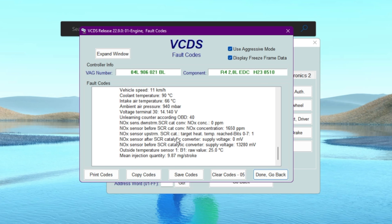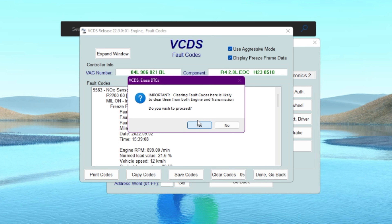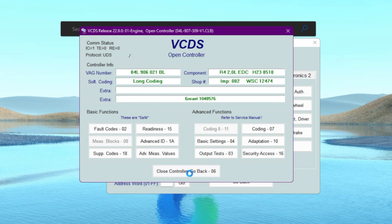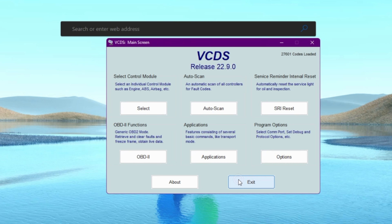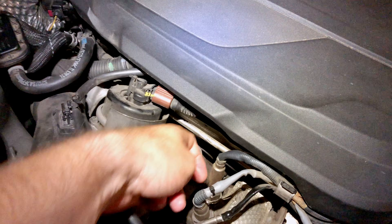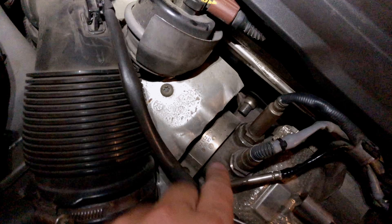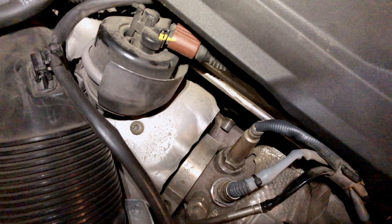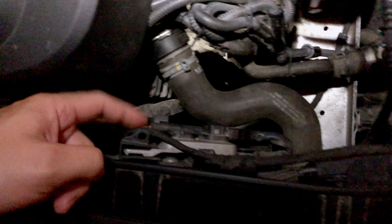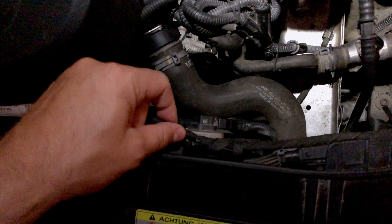I'll try to clean the sensor and see if that will fix it. First, I'll clear the codes — that's done. Now we'll move to the car. Here is the sensor we need to take out. It takes a 22-millimeter wrench, and the wire runs all the way to the NOx sensor which sits right there.